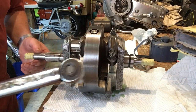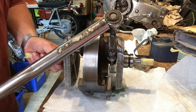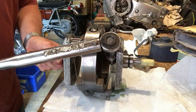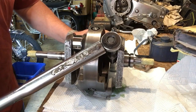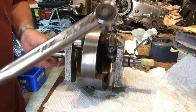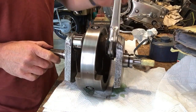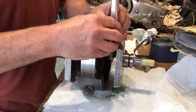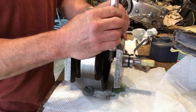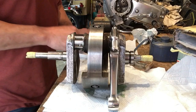A bit more leverage on this side with the primary drive shaft so I can hold it better. There we go - clicked. Rod moves on there nicely. A little tiny bit of side to side play we should expect, but absolutely nothing up and down. Let's do the same on the other side.